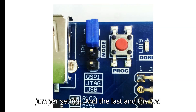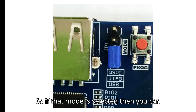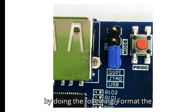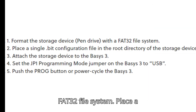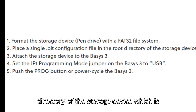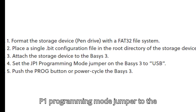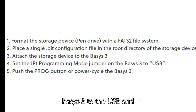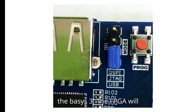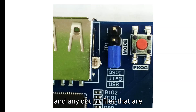For USB host programming, you can program the FPGA from a pen drive attached to the USB HID port by: formatting the storage device using FAT32 file system, placing a single .bit configuration file in the root directory, attaching the pen drive to the Basys 3 port, setting the JP1 programming mode jumper to USB, and pushing the program button. The FPGA will automatically be configured with the .bit file on the storage device.